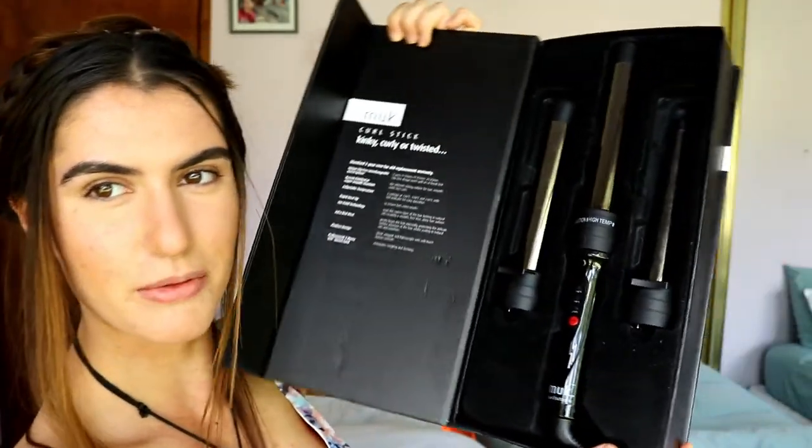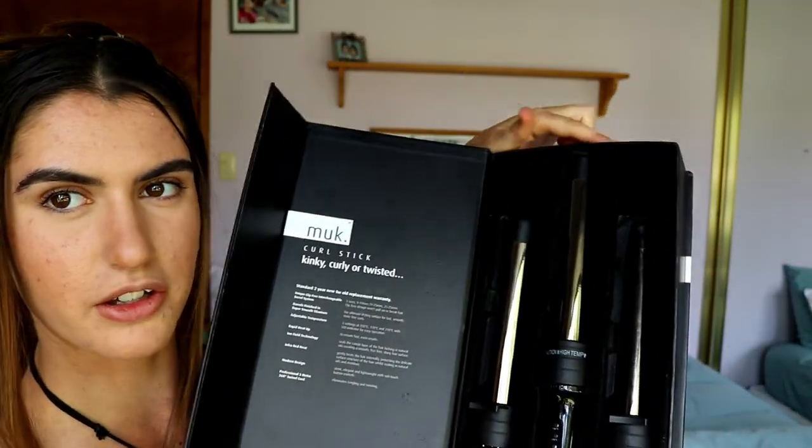So I'm going to curl these extra bits. You can leave them out straight if you like — I do that sometimes, but I do prefer them curled. I'm going to use my MUK curling stick, which comes with three barrel sizes, and I use the middle one. Sometimes I'll mix it up if I want bigger or smaller curls, but I kind of just want regular, normal curls. As it heats up, you can apply a heat protectant if you want. I already applied it to my hair when I was straightening it, so I don't bother doing it again.